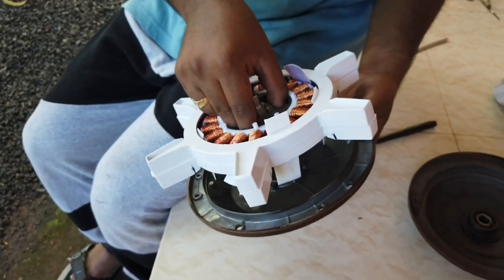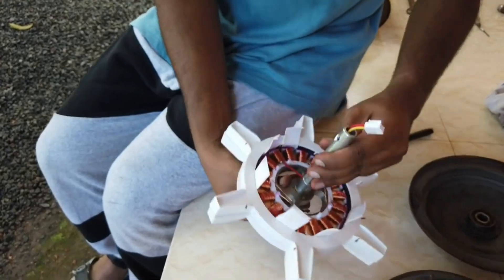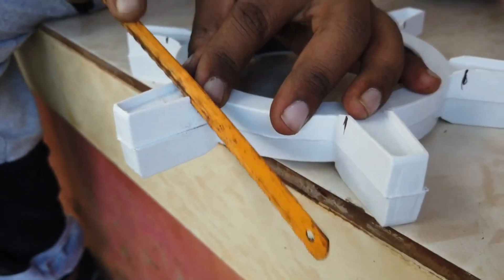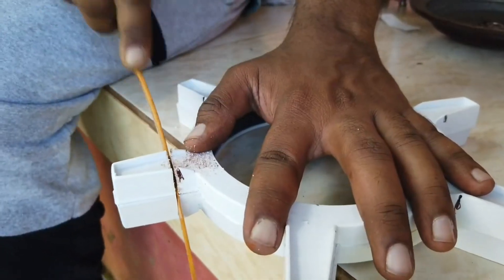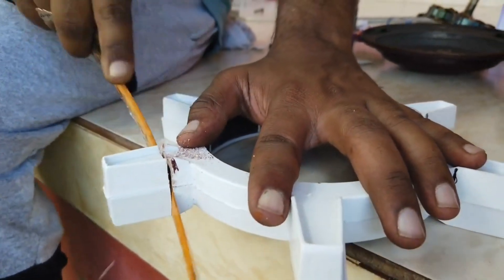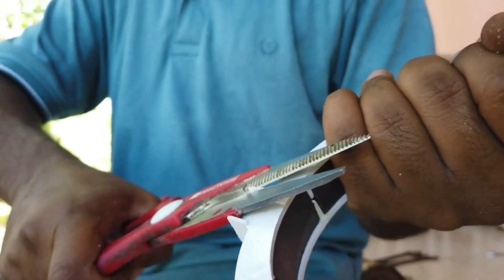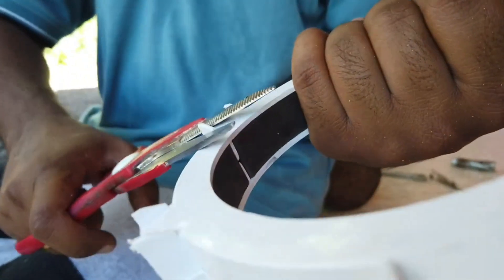After marking, separate the coil and the magnet carefully. While separating, make sure not to damage the coil or magnet. Then cut the plastic with a cutter or you can use a cutting machine. While cutting, cut a little bit outside so that we can do fine adjustment if required. After cutting all the legs, I am cutting this projection as well.